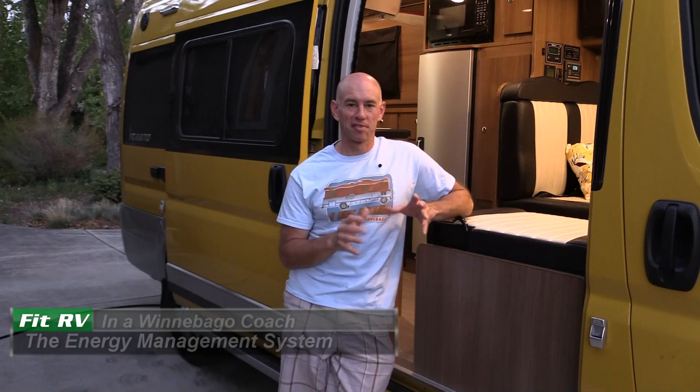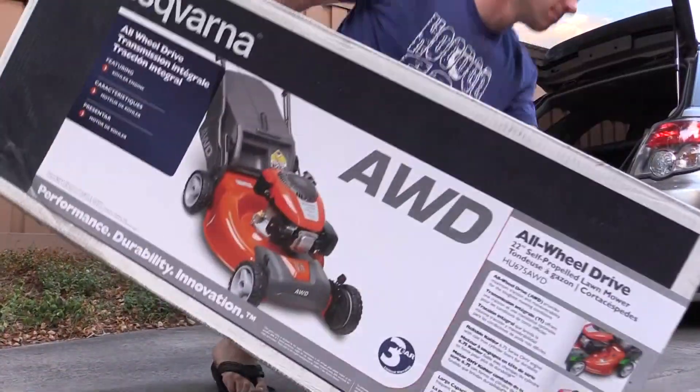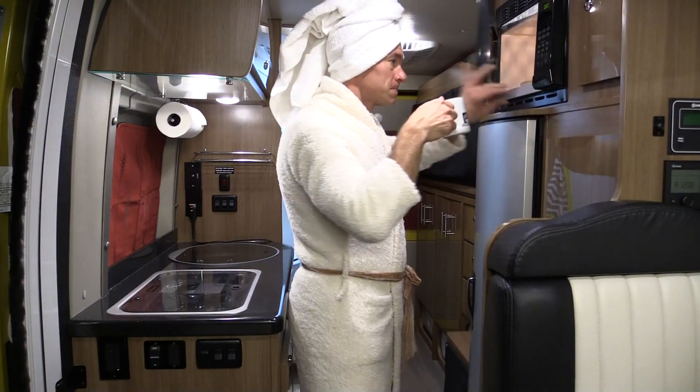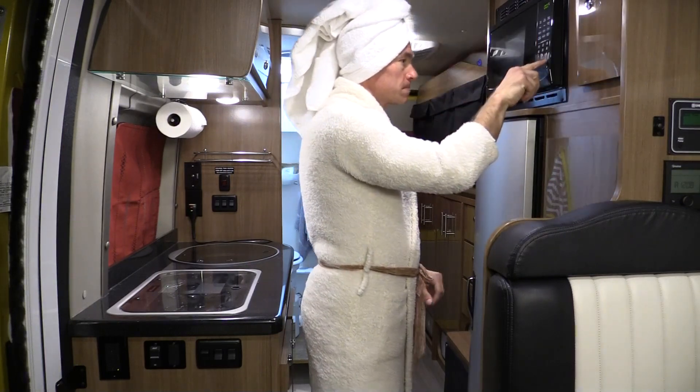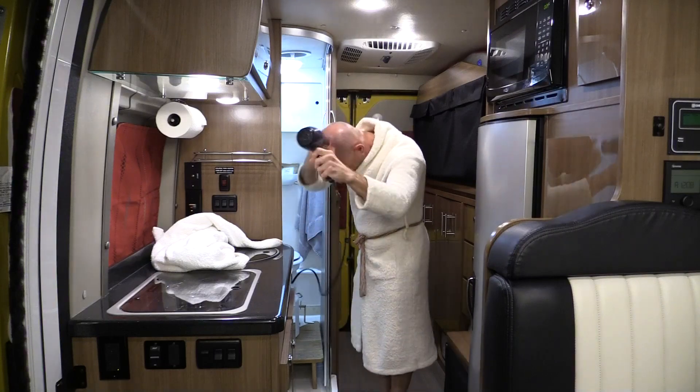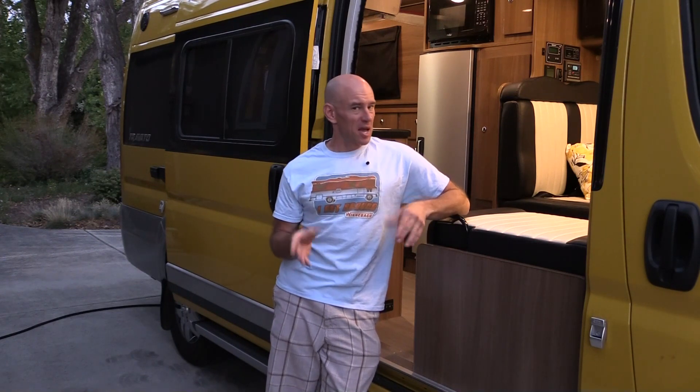Hey everyone, it's James from The Fit RV and I'm here today to talk to you about nuisance tripping. Owners of smaller motorhomes like our Winnebago Travato here are probably all too familiar with that scenario. With only 30 amps to work with, it's pretty easy to go over that limit and trip a breaker.